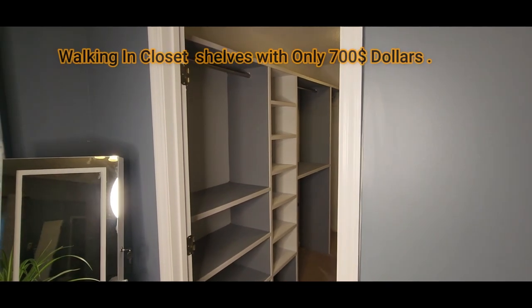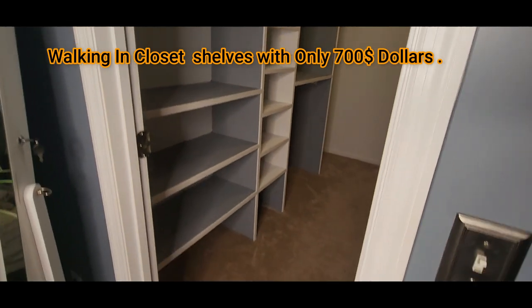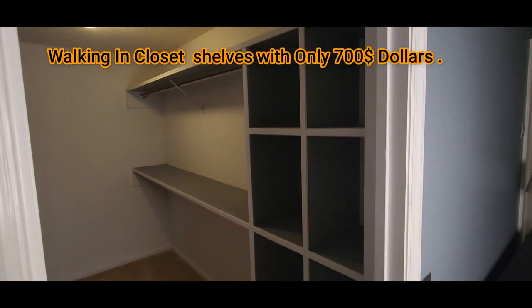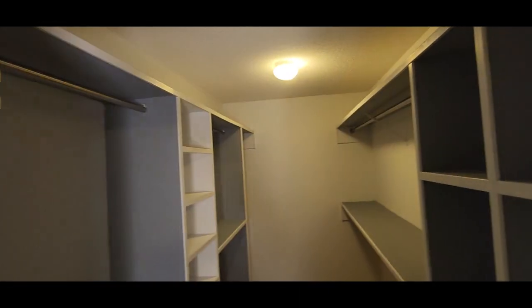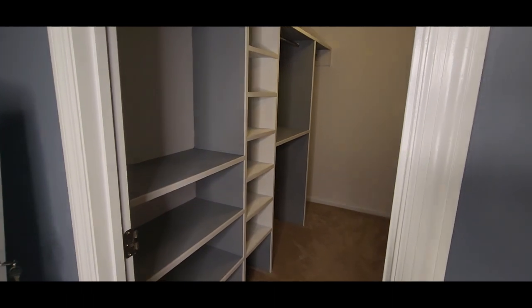Hey, welcome to my channel on YouTube. Today I'm gonna show you guys how I'm gonna do this walk-in closet with $700 — I spent $700 with everything. Watch it to the end of the video.